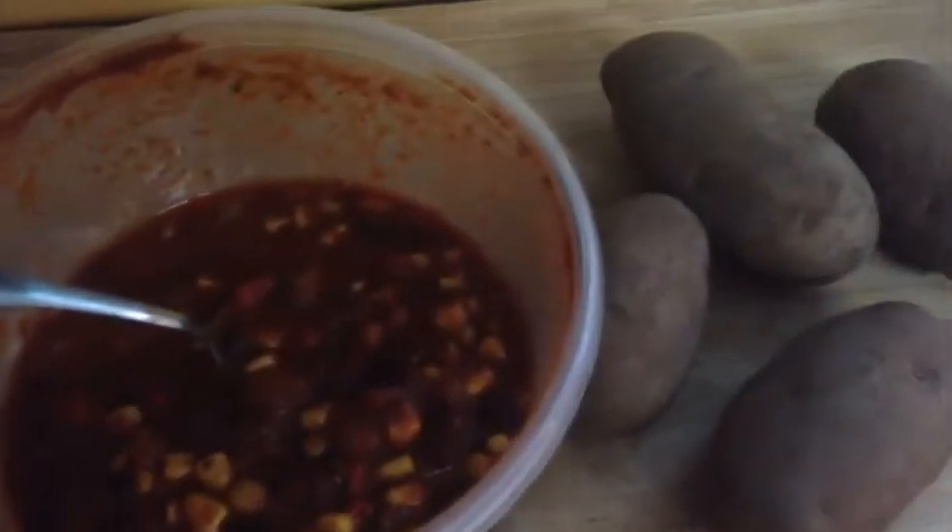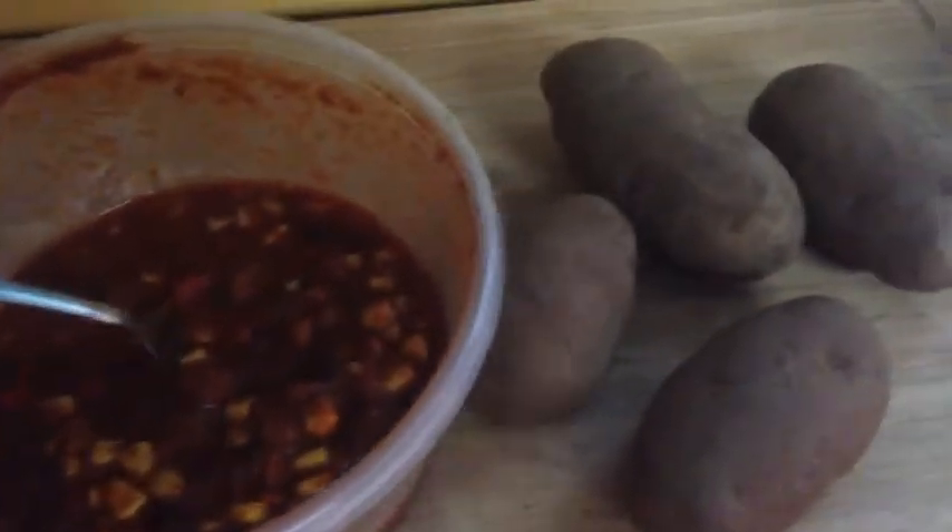So I have these four potatoes. I'm just going to boil them and put them with the chili and eat that as a meal. I'll show you how I do it.